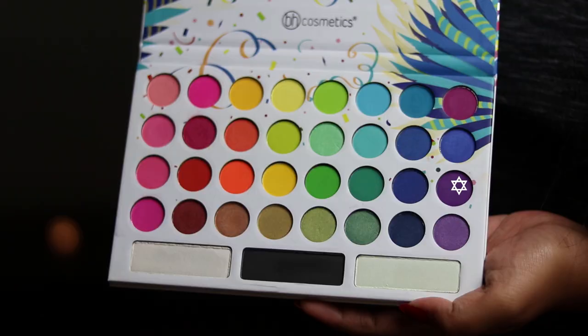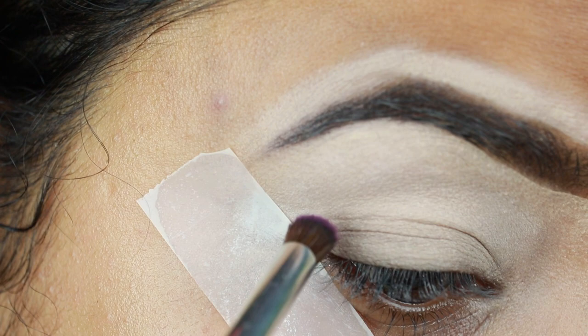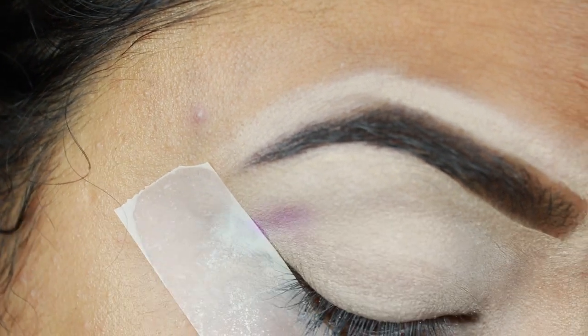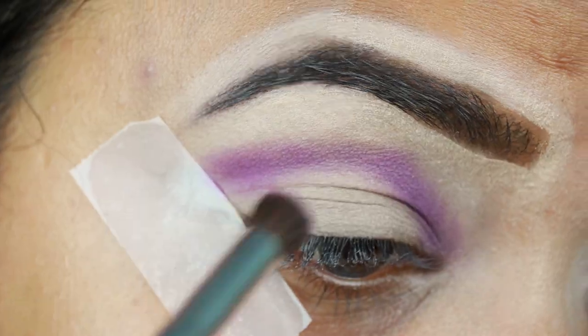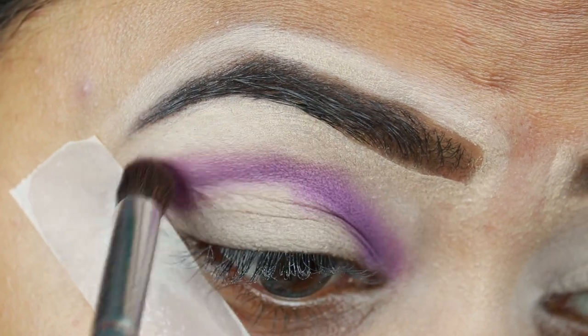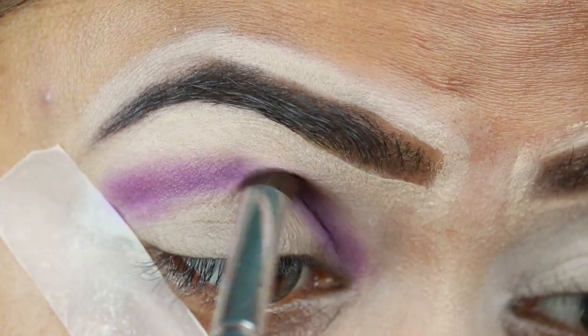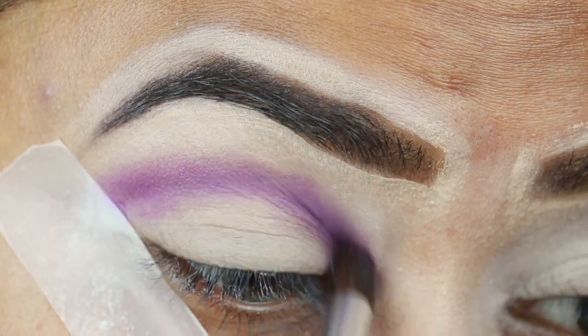Now I'm taking this dark purple shade from my Beige Cosmetics 'Take Me Back to Brazil' palette and with this ELF brush I'm applying it slightly above my crease because I have hooded eyes. If you do not have hooded eyes then apply the color directly on your crease. These eyeshadows are not as pigmented as they look in the pan, so take your time and build it up.